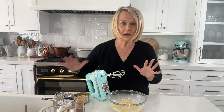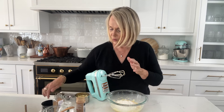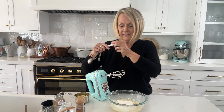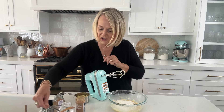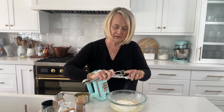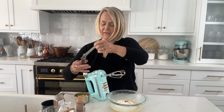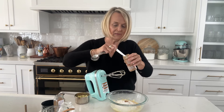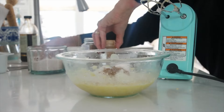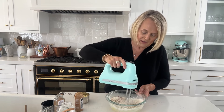Now for our dry ingredients, we're going to use three-fourths of a cup of all-purpose flour, a half of an eighth teaspoon of salt, an eighth teaspoon of baking powder, an eighth teaspoon of nutmeg, and a half teaspoon of cinnamon. This is what's going to make this cake taste like fall. Just mix that together until the dry ingredients are all combined.